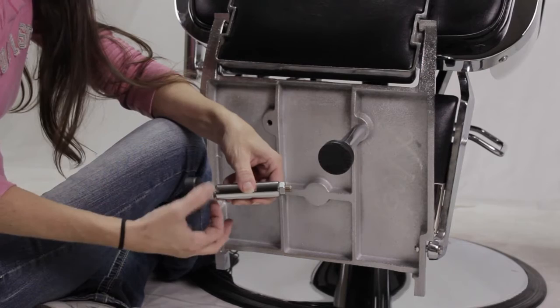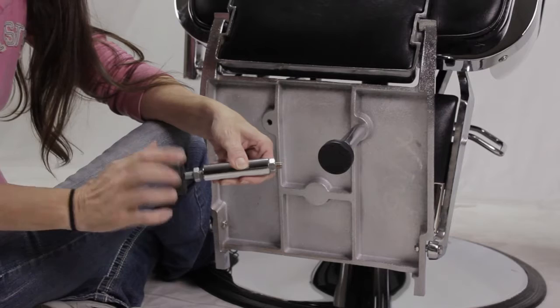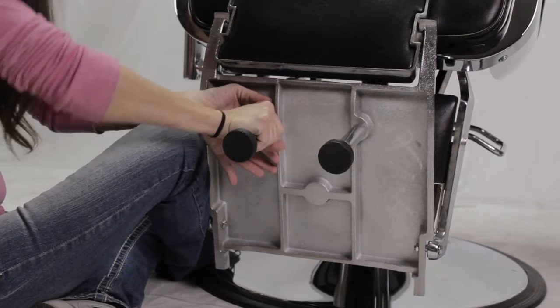just simply unscrew the bottom screw and then turn the black part to adjust it. When you have it at its desired height, you tighten it by holding the black part in place while tightening the screw. And to get it into your footrest, simply screw it in. You do want to tighten these with a wrench.